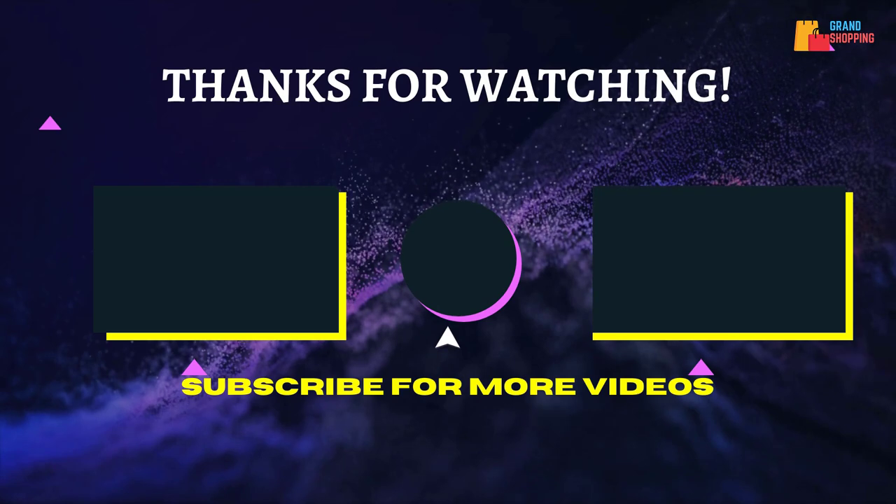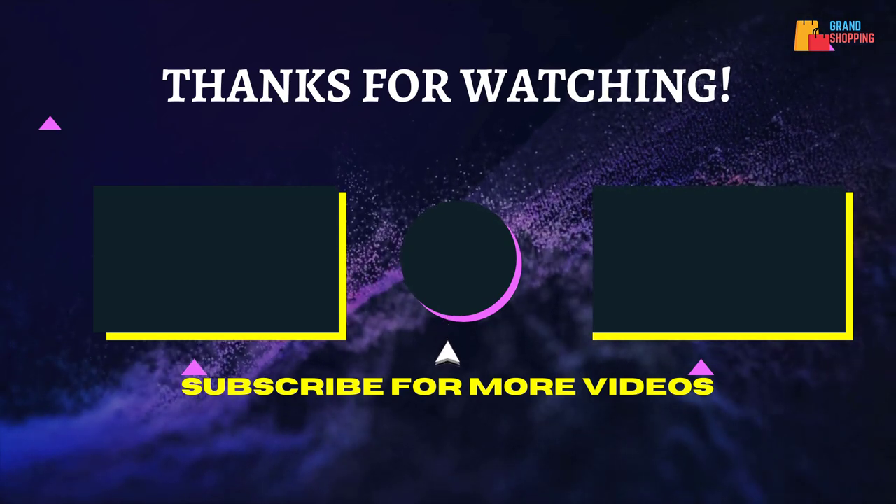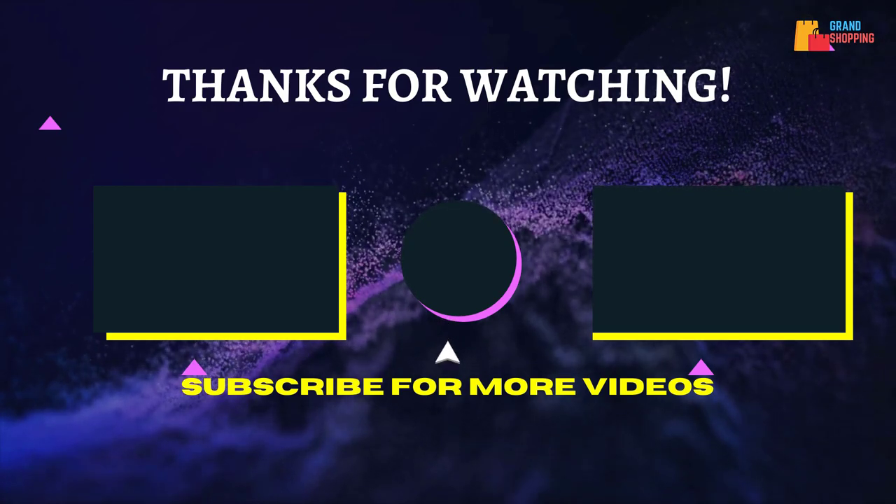That's all for now. Thanks for watching. If we helped you out in any way, please hit the like and subscribe button. We'll see you in the next video.